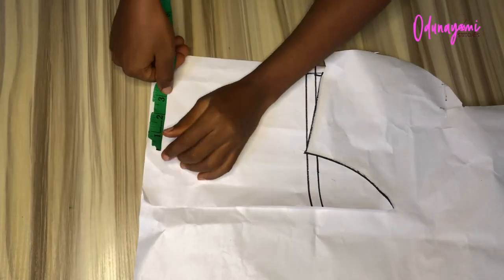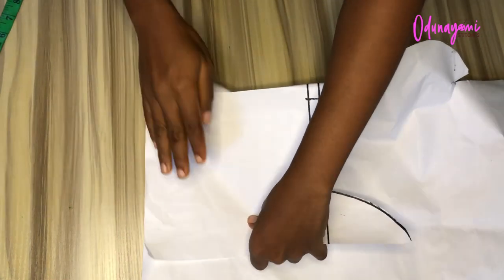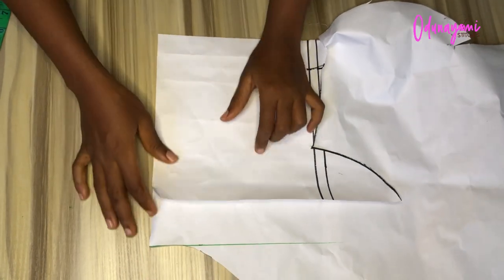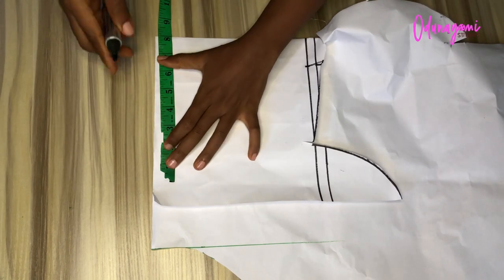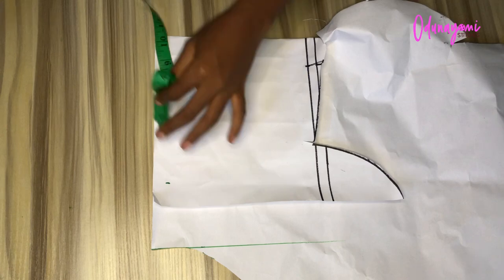The first thing we'll be doing is to fold our pattern paper into two — it is folded. Then we'll measure our neck measurement. Let's assume your neck measurement is 16 inches, so you divide 16 by 2, which is 8 inches, then you just mark it like that.